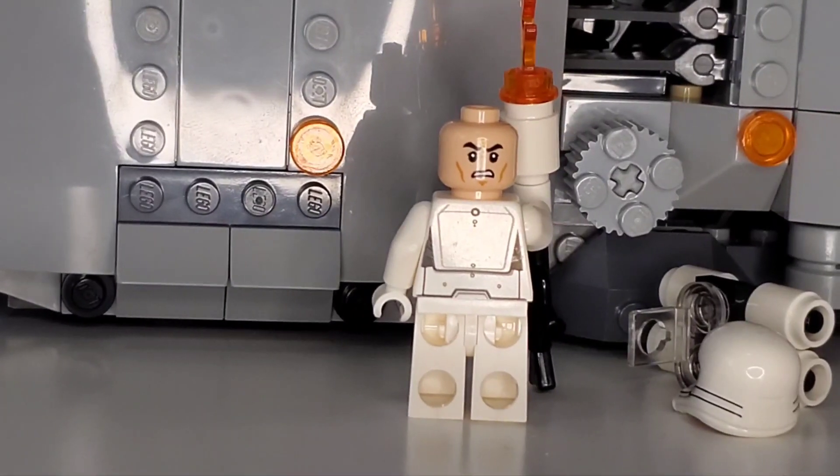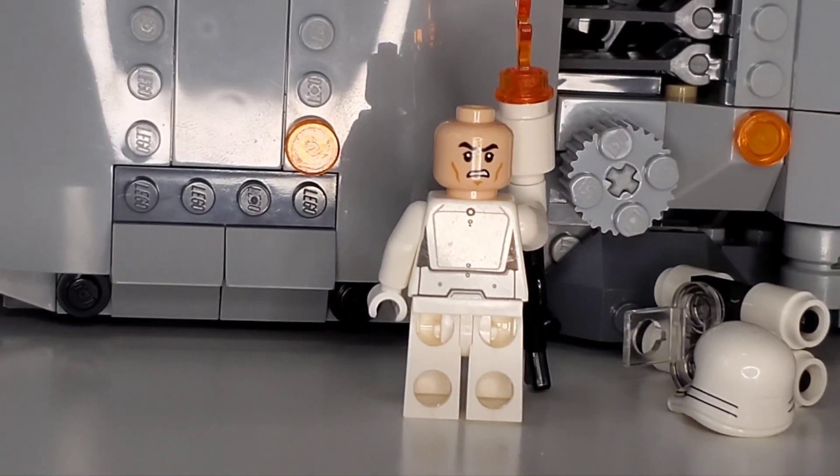They do have themselves an angry clone head. The back is not too much to behold, but you do have those flame canisters on the back, so it makes sense why there isn't that much additional detail.